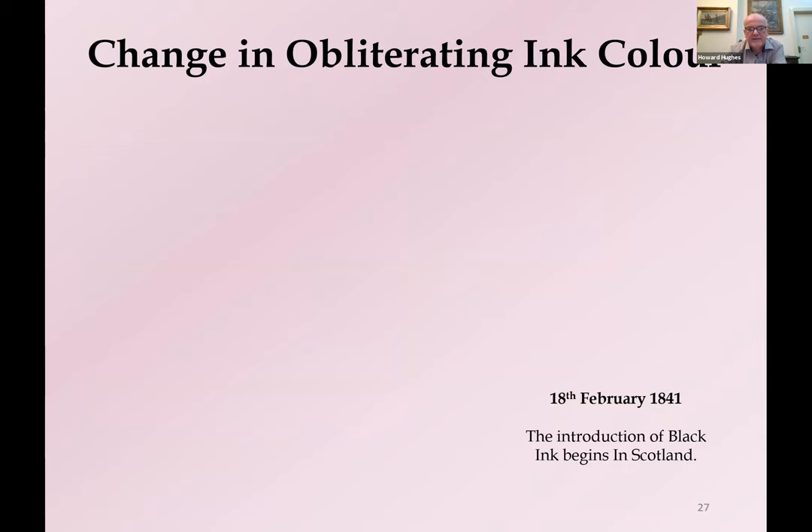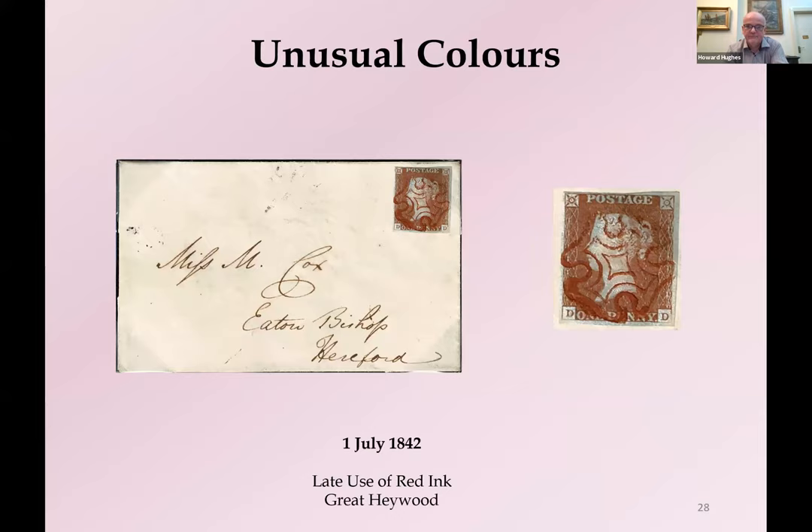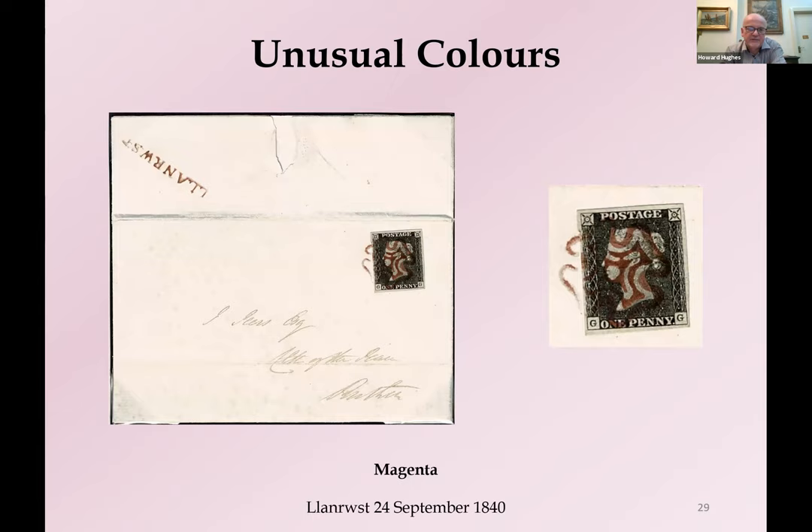This didn't all happen at the same time. On the 10th of February 1841, the Inland Office in London changed to black ink — here we have the 9th of February in red ink and the 10th in black. The rest of England followed a few days later, starting from the 14th of February. Scotland and Ireland followed slightly later, with Edinburgh showing the 17th in red and the 18th in black. So we had a sequential rollout of black ink across the country, largely complete by the 21st of February. That didn't stop some places from continuing to use red ink, but these were usually receiving houses that shouldn't have been cancelling mail and had somehow acquired a Maltese Cross.